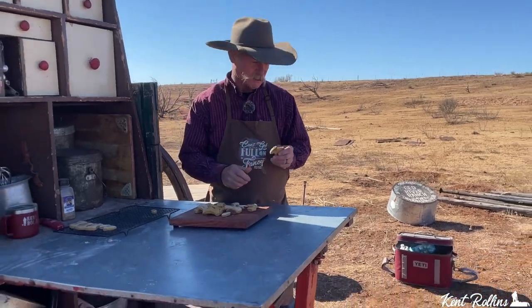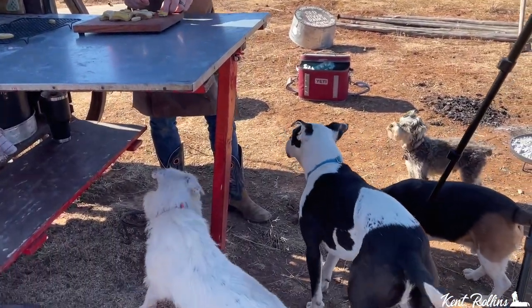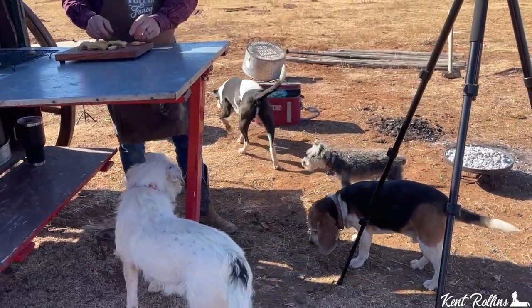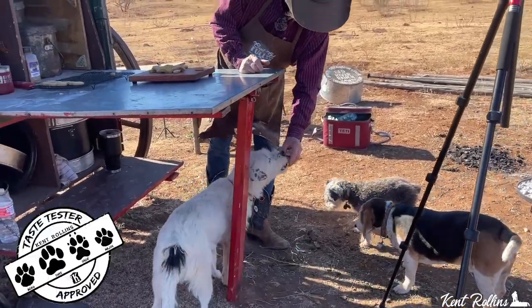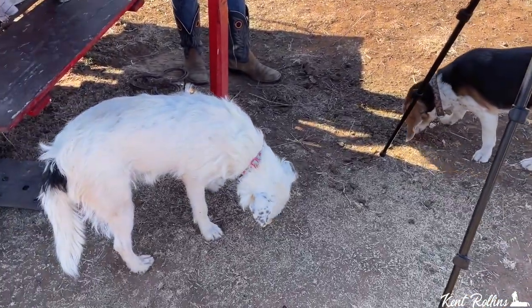These are all probably cool enough for everybody to eat. And since this recipe is named after you, Beagle, you get the first one. Duker, ranking by seniority — he'll take his over yonder and dissect it or something. Mage, there's a little football for you, and here you go Sadie Lou. Do I get any tail wags for appreciation? None whatsoever — too busy eating.